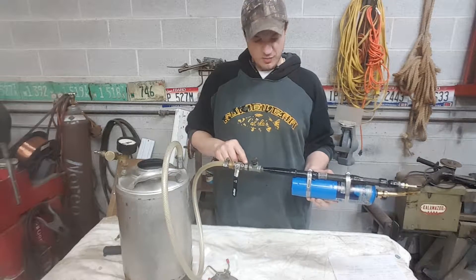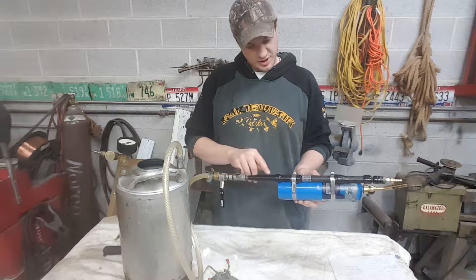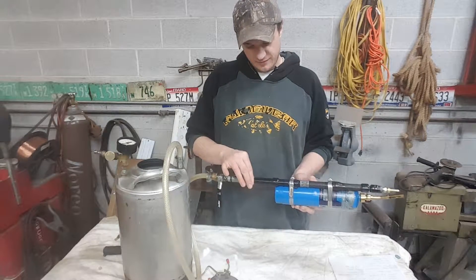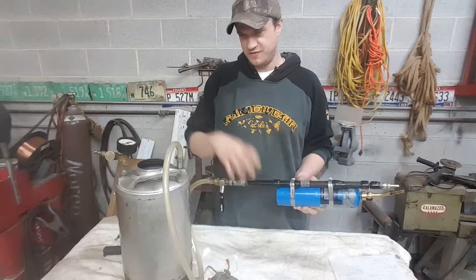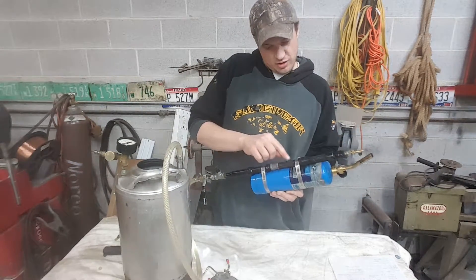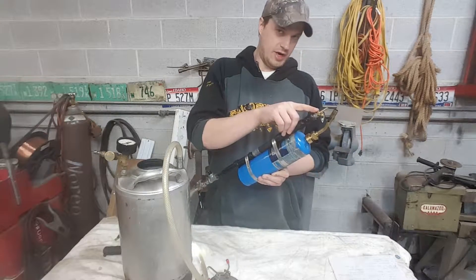That just goes into some random plumbing parts I had sitting around. Most of what this is is just quarter-inch NPT piping. It's got a couple of connectors and a couple of old air hose sections over it just for looks, but they don't really do anything. Basically that all goes up to a reducer and to the nozzle right here.